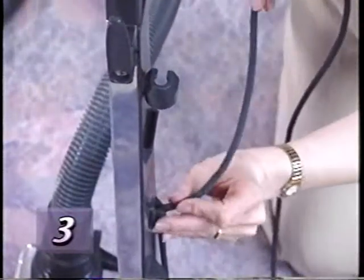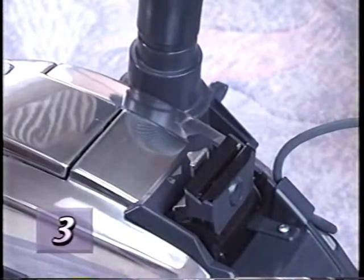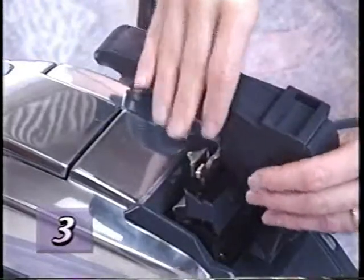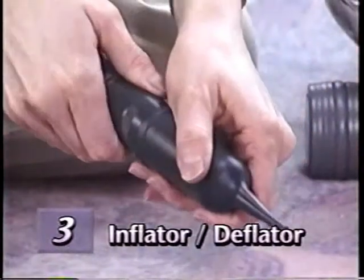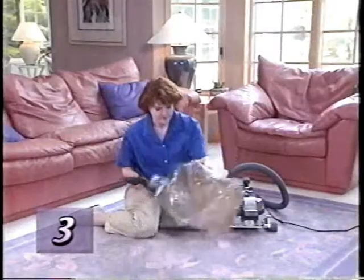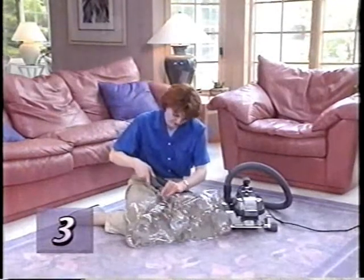Remove the cord from the upright handle, then remove the upright handle and replace it with the portable handle. By attaching the inflator-deflator tool to the attachment hose, you can inflate toys, air mattresses, or other similar low-pressure inflatable items.